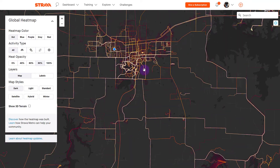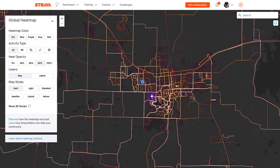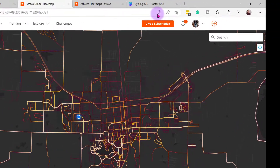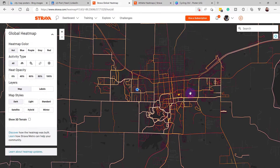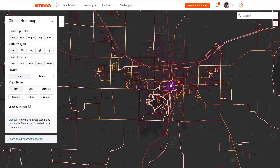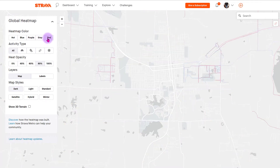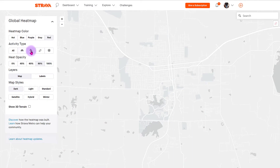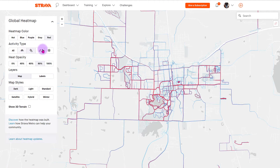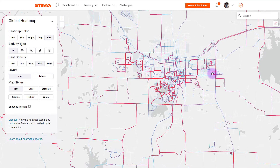You can zoom in using the mouse cursor, zoom out, and decide how you want to ultimately design this. A few things to note: you will see it has a pin location. What you can do — depending on your browser — is disable location, refresh the page, and it will no longer show the pin, taking that out of your picture. Then there are the heat map colors: you can go between hot, blue, purple, gray — which gives a cleaner look — or red. You can filter to just cycling or just running. I'll stick with all activities to get a robust look at what people are doing in the Carbondale community.